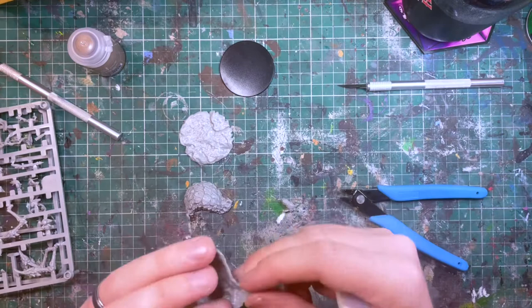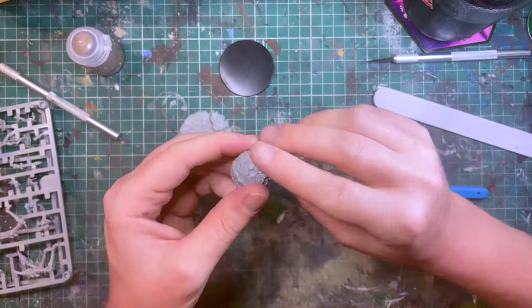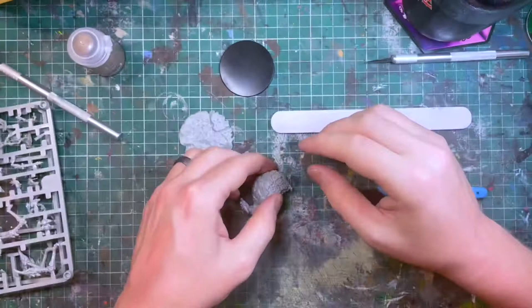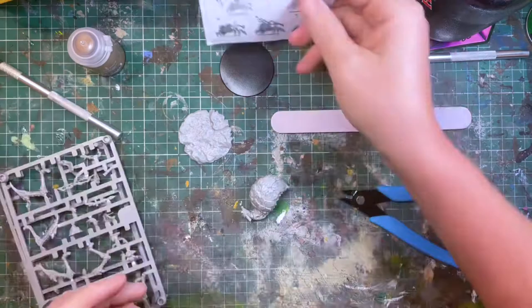Something I like to do when putting models like this together is to check the placement, fit, and contact points before applying glue, so as not to get any glue on the outside of the model. This can save any cleanup hassle later on when you get to priming that you may have missed early in the cleanup process.